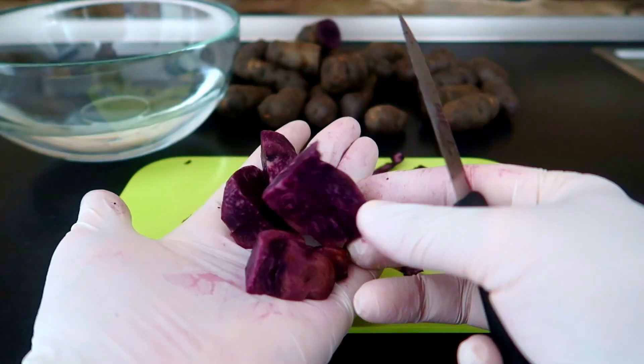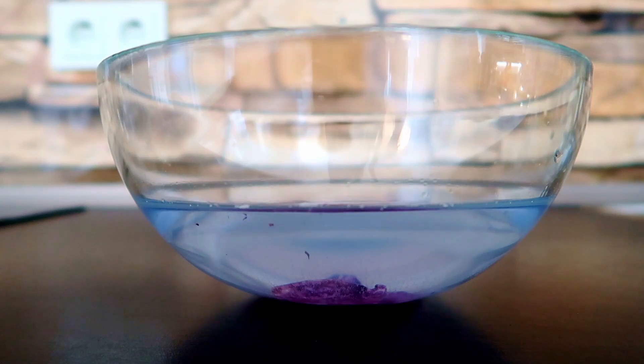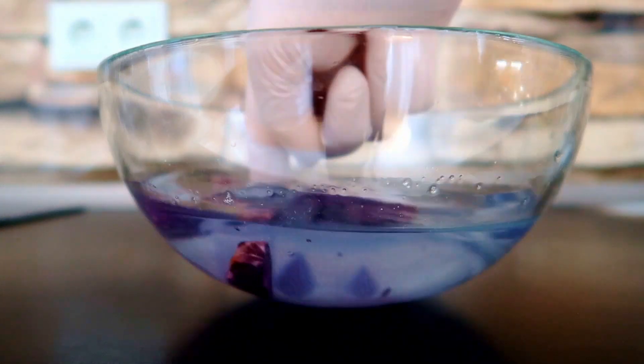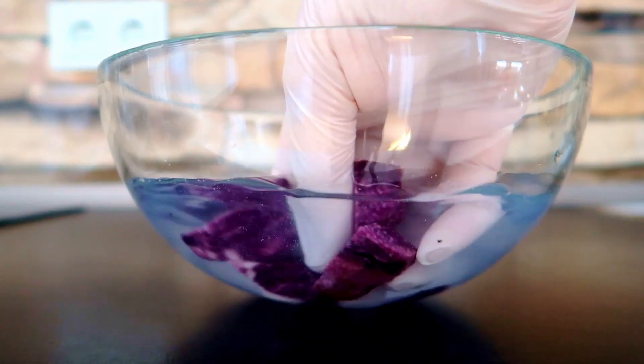Let's see what happens once you leave a potato in water for a few minutes — the water turns blue. It means that the potatoes release pigments into the water. Therefore, boiling them is not a good idea.